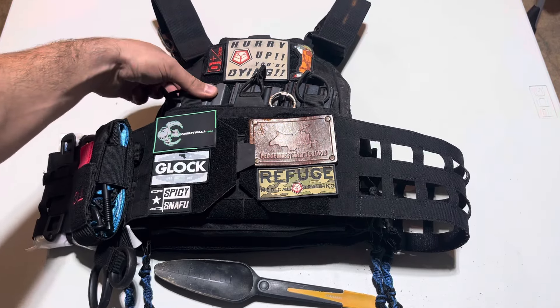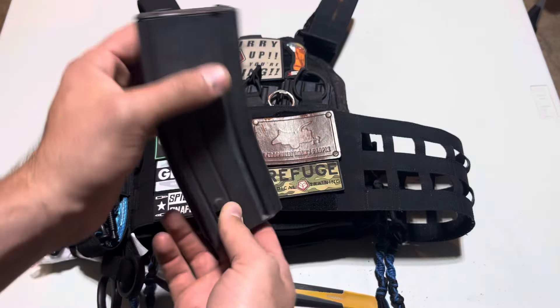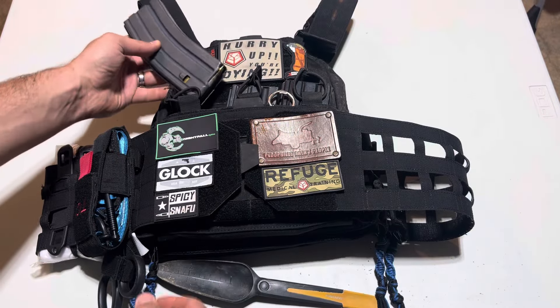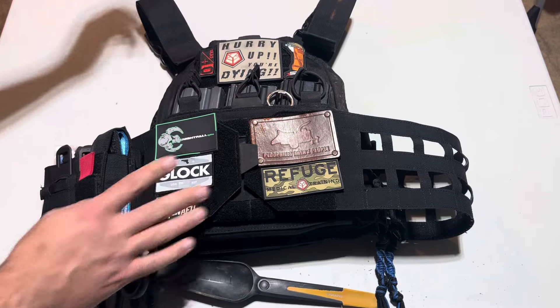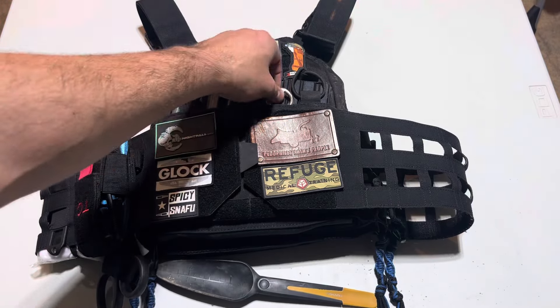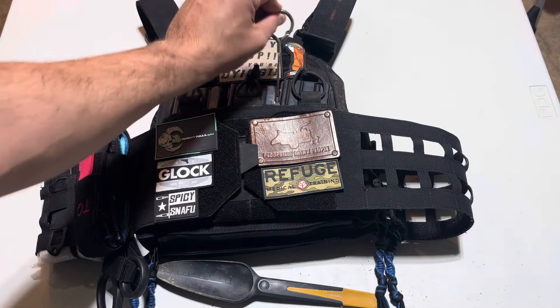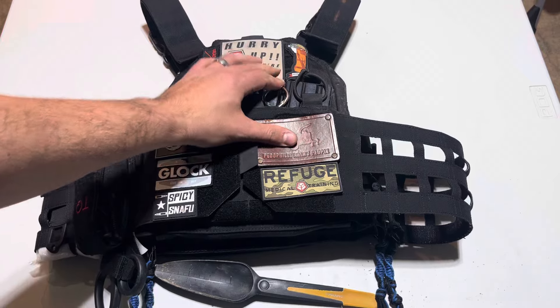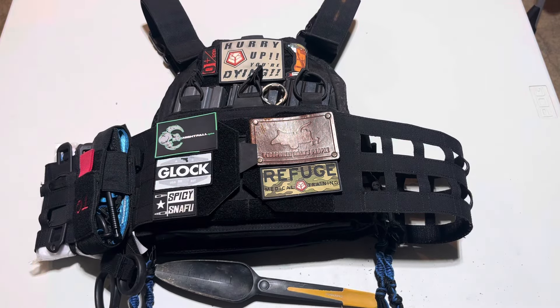Jelly Bean holders on here — yes, they have Jelly Beans inside. Is this designed for gunfighting? No, it's not. There's also a paint can opener. Why? If you know, you know. It's just convenient if you need to reach in somewhere and grab something, and it barely takes up any weight.